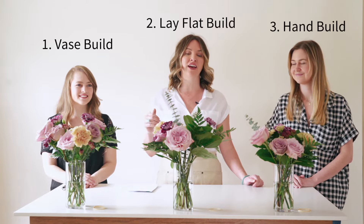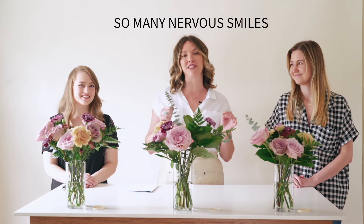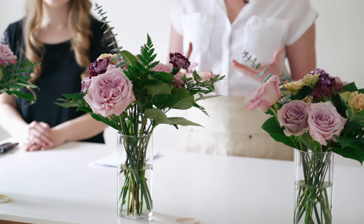Hi, this is Amy with Flower Moxie, and I have Abigail and Hope with me today. We're going to be showing you how to build bridesmaid bouquets using three different techniques. Bridesmaid bouquets are one of my favorite things to build because it's less stressful than a bridal bouquet — there's less product to use, so it goes by a lot faster.